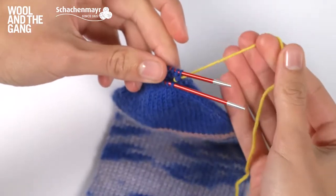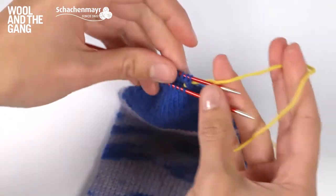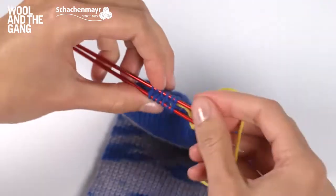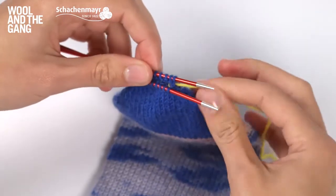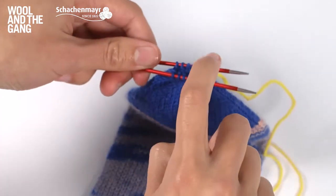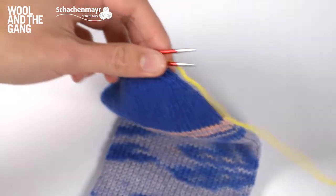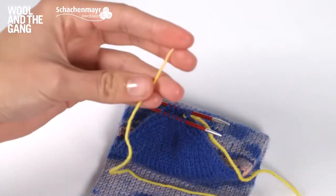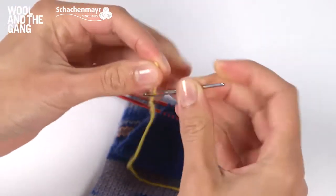You'll notice that I've attached a contrasting colour yarn. This is just going to make it easier to show you how to Kitchener stitch, but when you join your toe you'll just use the blue yarn to make an invisible join. When positioning your stitches, make sure the yarn is attached to the stitch on the back needle — think of the needles as one and two, with two being the one at the back. Cut your yarn leaving approximately 30 centimetres to work with, then take your tapestry needle and thread it through.